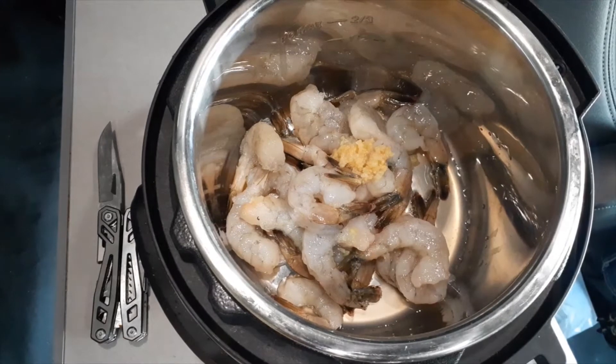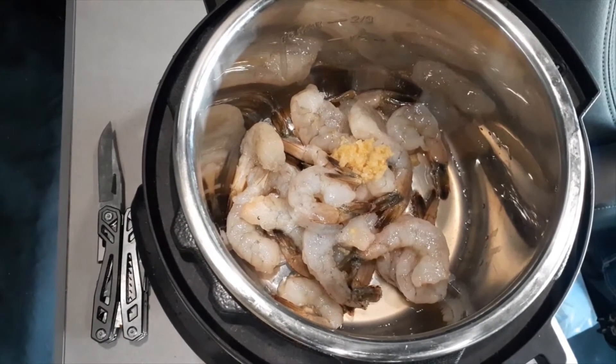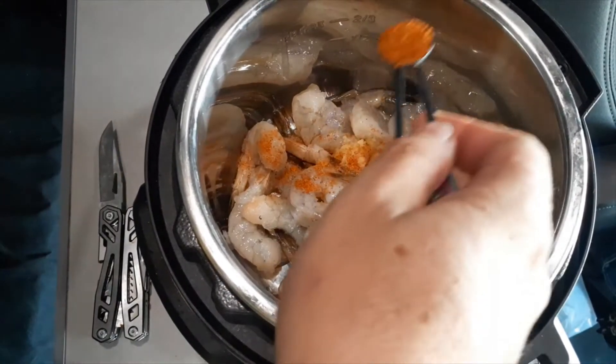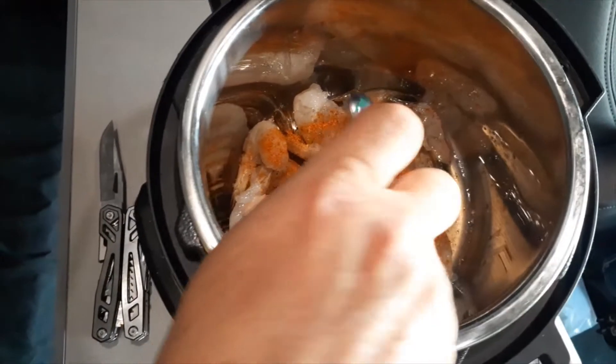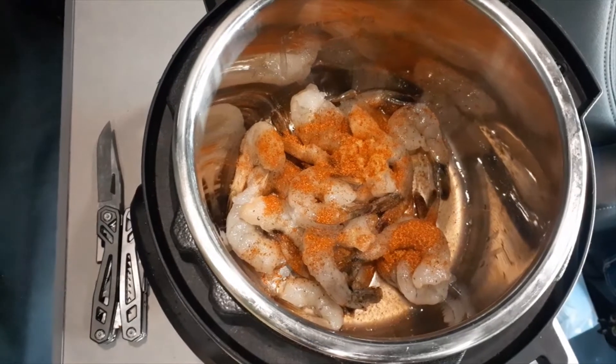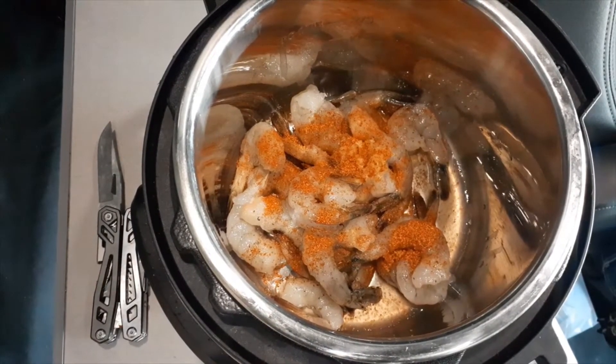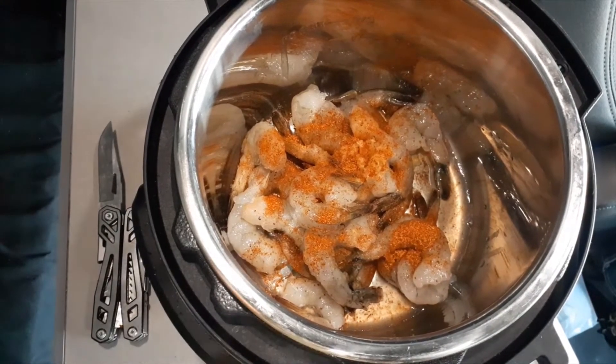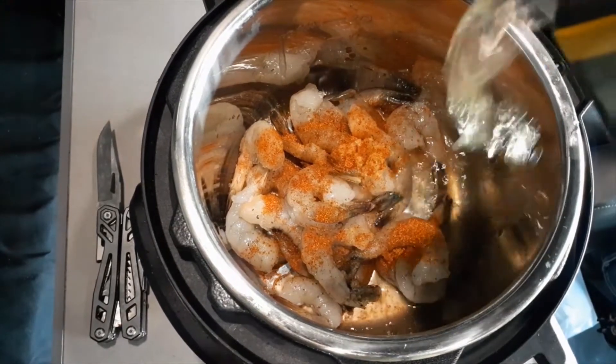I'm going to put some Old Bay seasoning in there, just a little bit — about half a teaspoon — and just kind of spread it over all the shrimp. Now I need to put in a little bit of liquid so it will come up to pressure. As you saw, that shrimp had some liquid where it started thawing out, so I need to do this in a hurry. I'm going to put in a little bit of chicken broth — not a whole lot — and we'll use the chicken broth later with our rice too. That's where most of our seasoning is going to go.